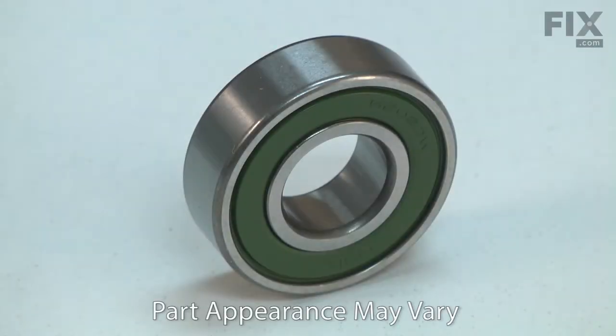Power tools use many ball bearings to allow various components to rotate. Over time, a ball bearing will wear and begin to fail. A bearing that is failing will usually give warning, often with a squeaking or a squealing sound. Replacing a ball bearing is a repair that you can do yourself and I'm going to show you how.